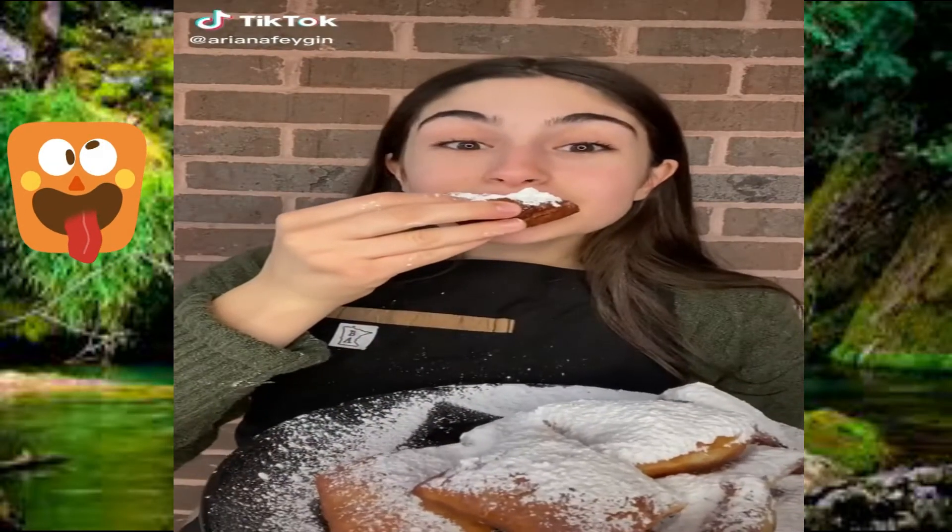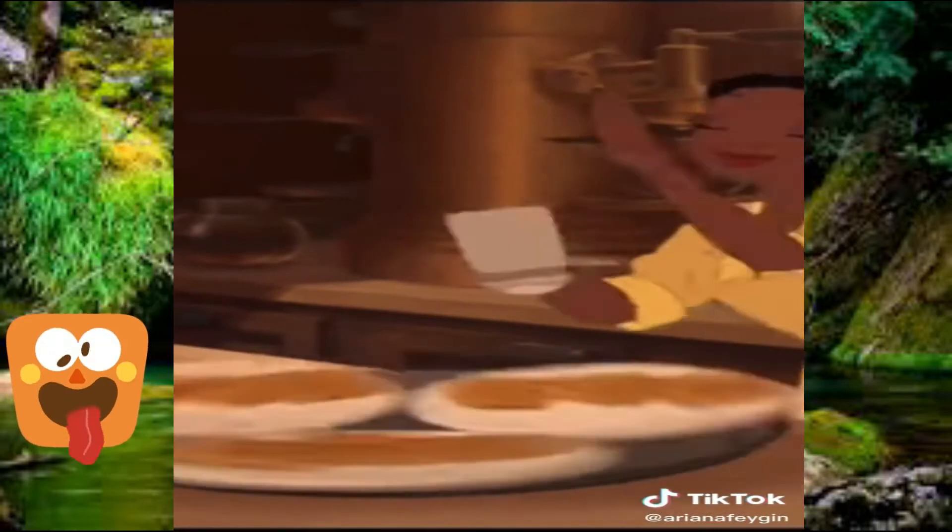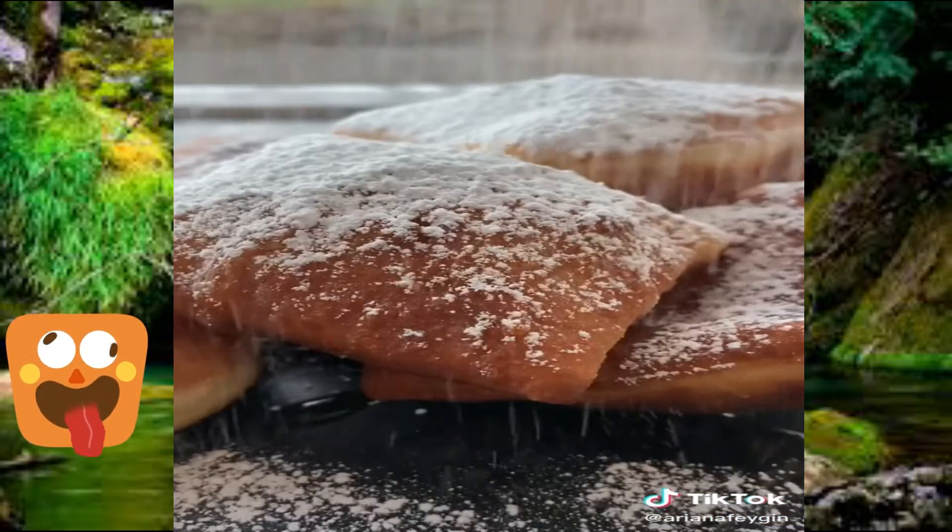Hey everyone, it's Ariana, and I think we can all agree that Tiana's beignets from The Princess and the Frog look so unbelievably good. Today we're making them at home, and they're just as good as they look.